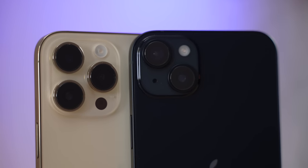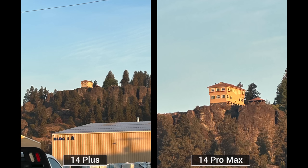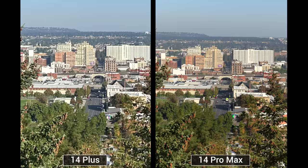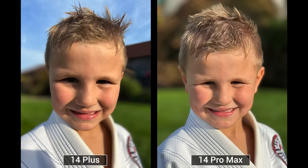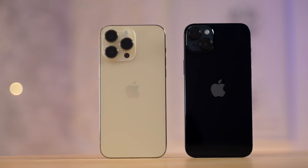Cameras are probably one of the biggest reasons to buy the 14 Pro Max. It has an extra 3x optical zoom lens, the new 48-megapixel sensor, and even though the selfie cameras are identical hardware, there's a difference in processing. A detailed camera comparison testing all modes and video is coming tomorrow, so make sure you're subscribed.